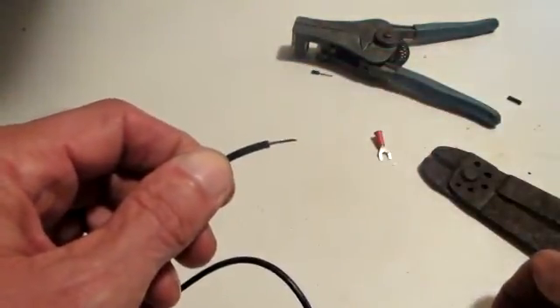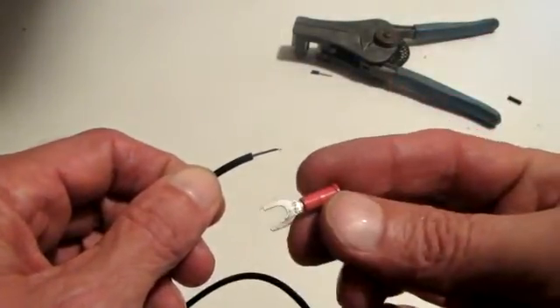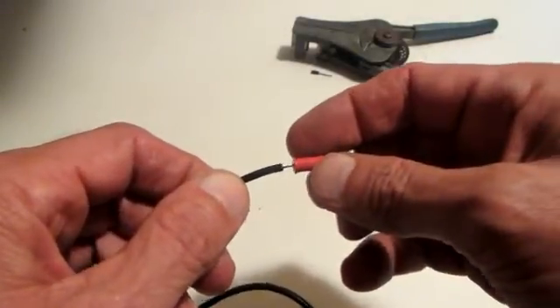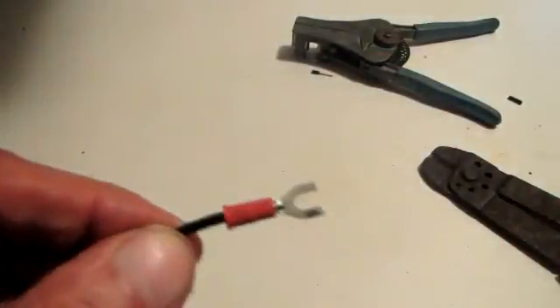After you get it stripped, identify and inspect the piece of wire. I like giving the wire a little twist so they all stay together. Make sure you didn't break any of the braids in that wire.